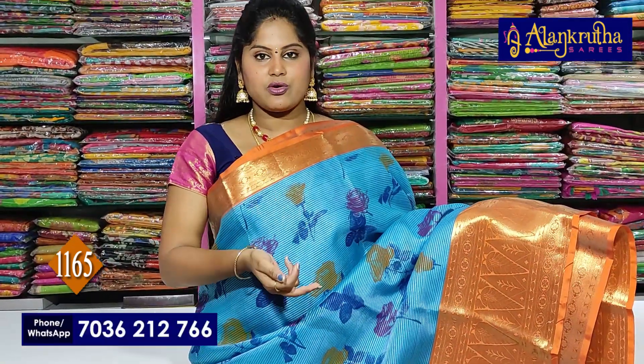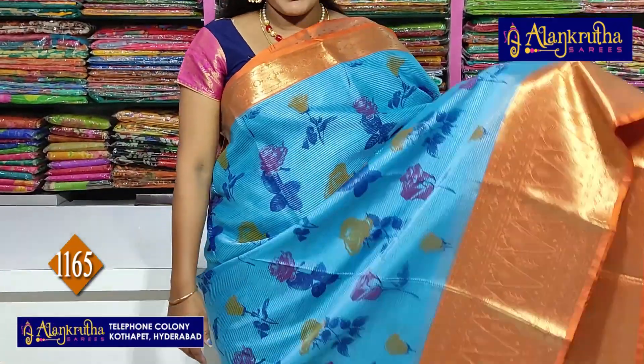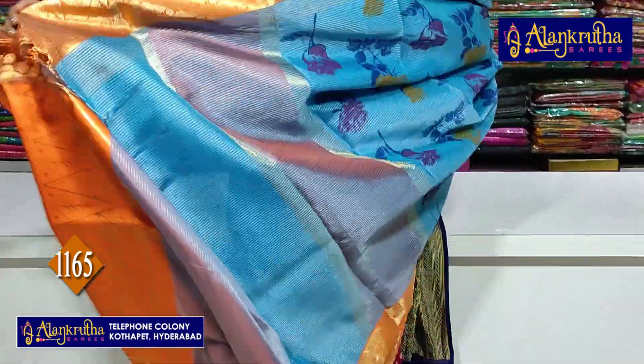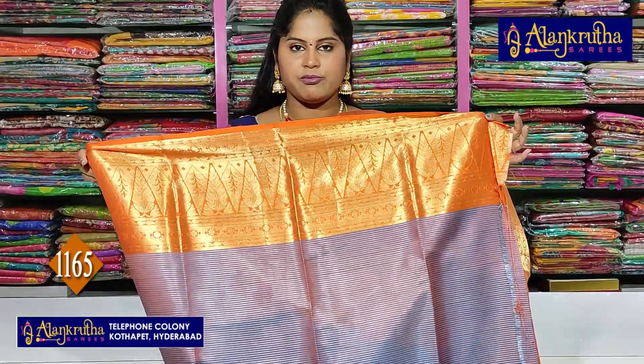Two sides contrast in orange with Zari borders, Uchisi. Maddi rantha Pallu, tursuna, printed flower design, Uchisi. Short pallu, vondi pallu, vondi blouses, vondi with border.